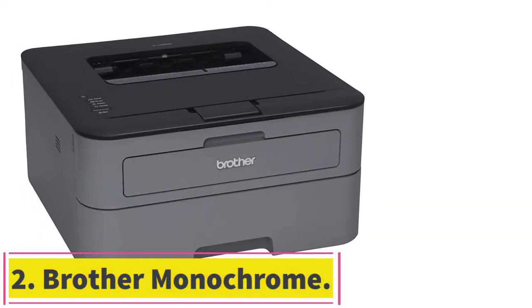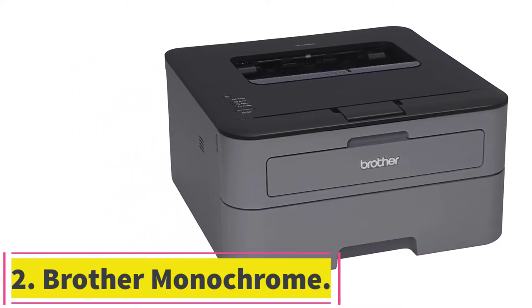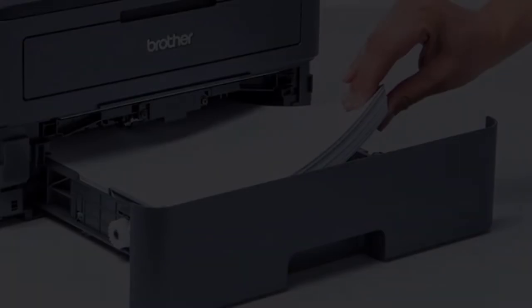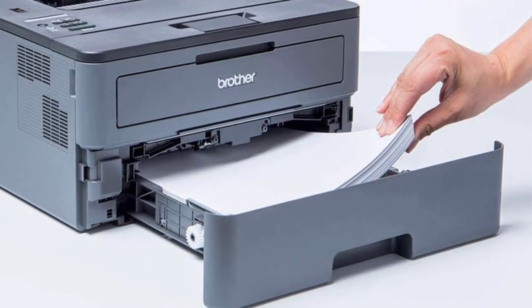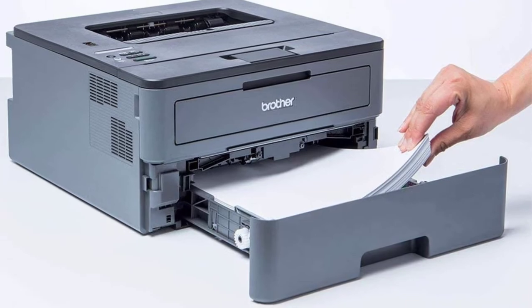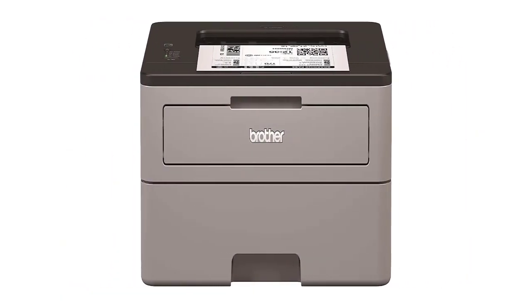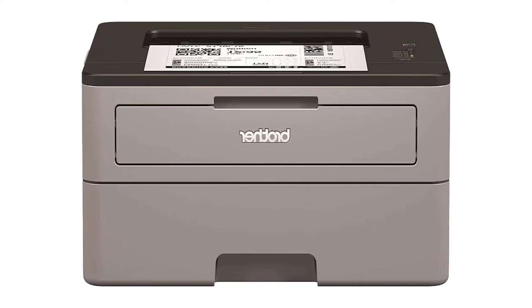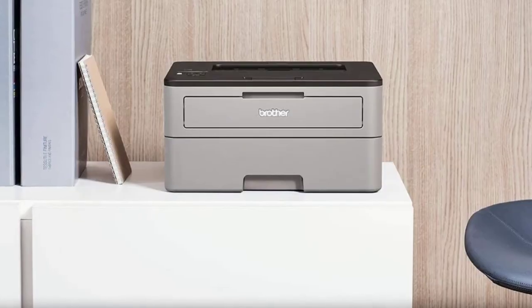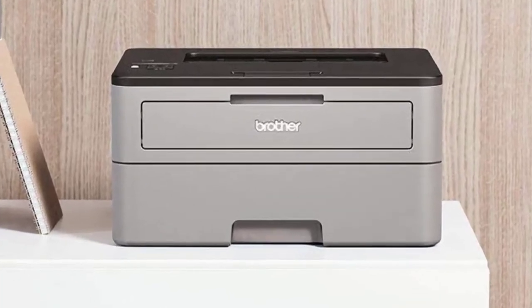Number 2: Brother Monochrome. If you want a reliable homeschool printer with a solid amount of power at an affordable price, look no further than the Brother Monochrome. Outfitted with a large duty cycle and 250-page capacity tray, this option can power through both small and large jobs with ease. The printer is also quite durable — a great feature when storing the machine around kids that could easily knock or bump into it.